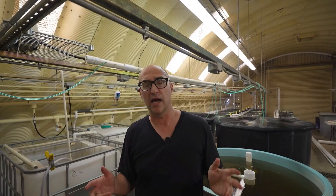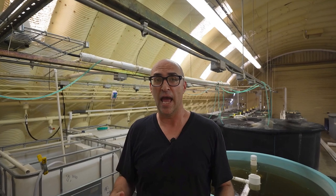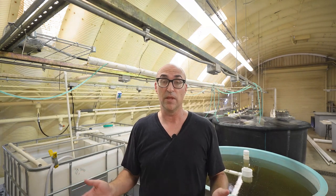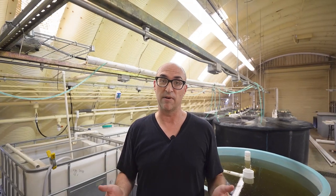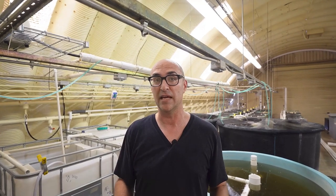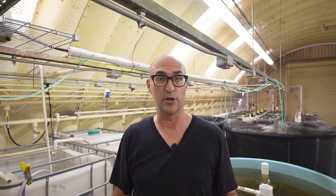Today I want to do an update on our recirculating aquaculture system. It's been over a year and I want to go through some of the minor changes we've made as well as changes to how we manage the system. Today I'm going to do a big cleanup — just weighed fish last week, getting ready for another large experiment. I don't like to handle my fish, but we're going to go through the system and talk about some of the changes we've made. Let's get to it.